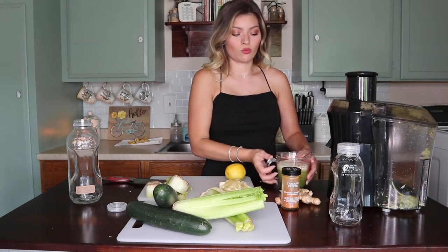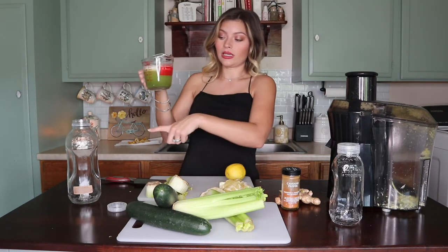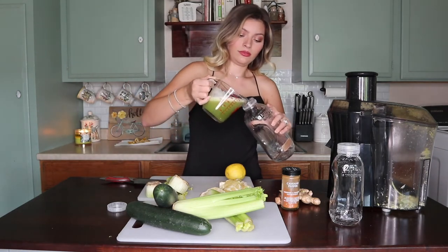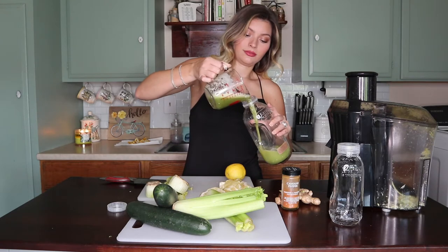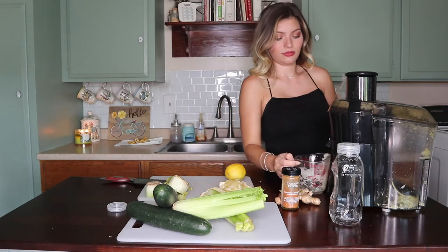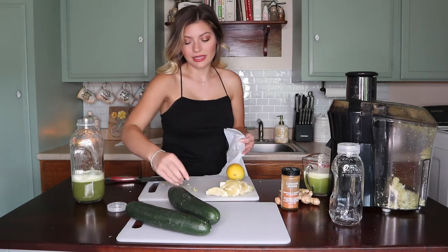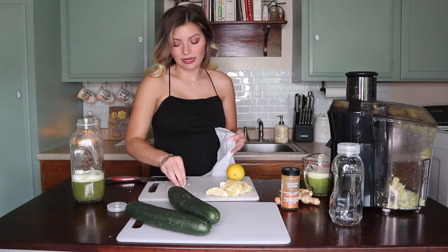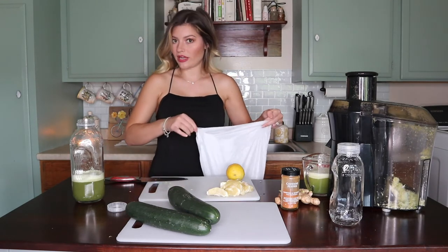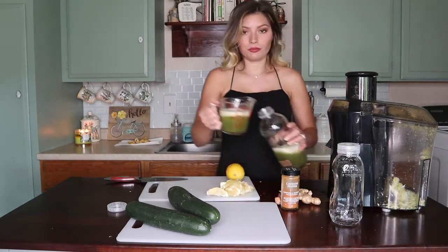So far I've juiced one of the celery stalks. I'm going to pour this into the Creation glass and then finish off the celery. I like to clean up as I go so I don't have a big mess — it's nice to have a little trash bag on the side. That's the last of the celery that I'm going to pour in.